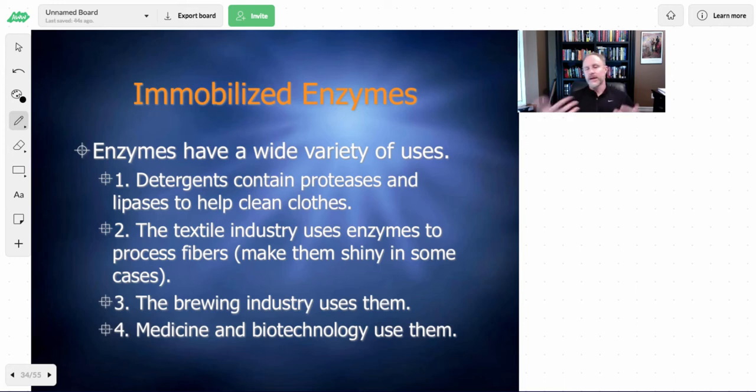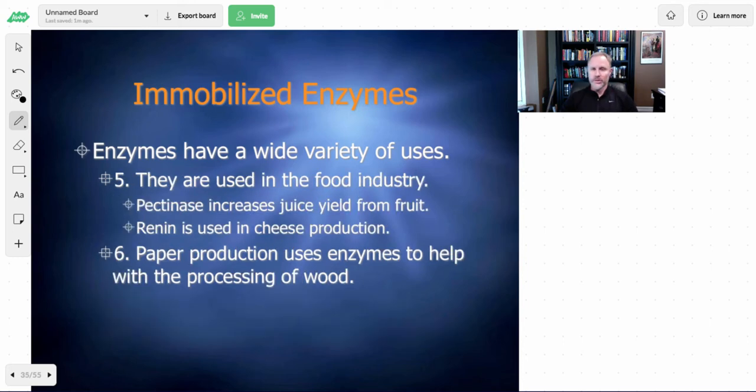The textile industry — carpets, fabrics — uses enzymes to process fibers, in some cases make them shiny, clean them up, or make them white. The brewing industry makes use of various enzymes to make beers, wines, and spirits. Medicine and biotechnology make use of enzymes, as you'll see in some of our labs. They're used in the food industry — for instance, pectinase as a clarifier for juices and jams to remove cloudiness from fruit juice. Renin is used in cheese production — it's a protein released by the kidney of animals. The paper industry uses enzymes to process the wood pulp used to make paper.